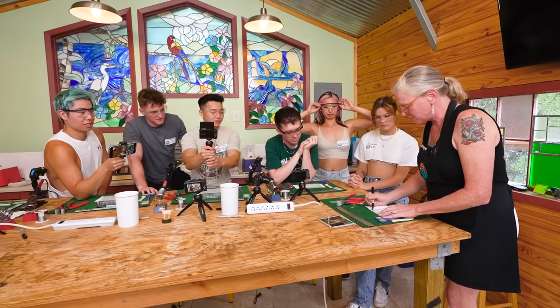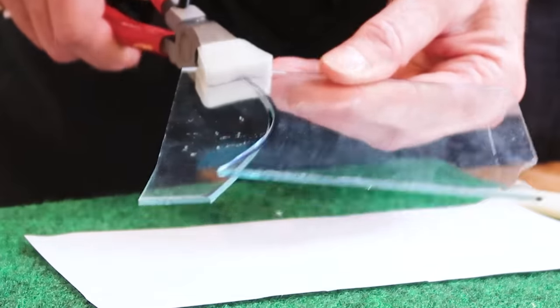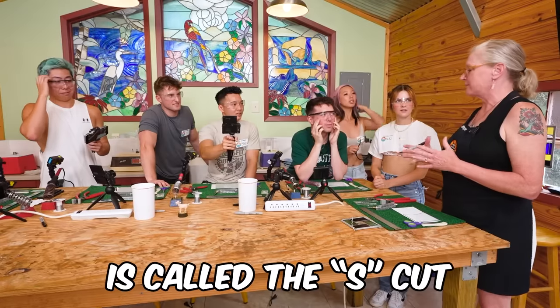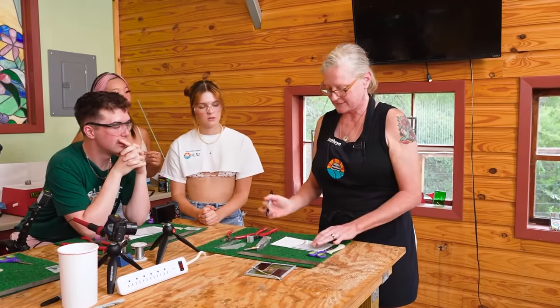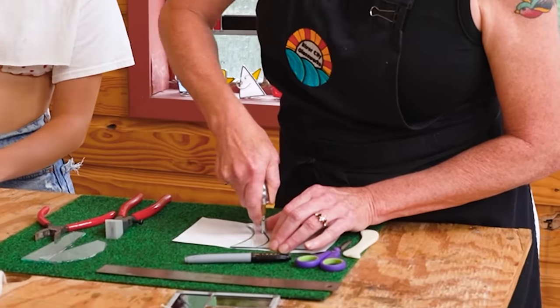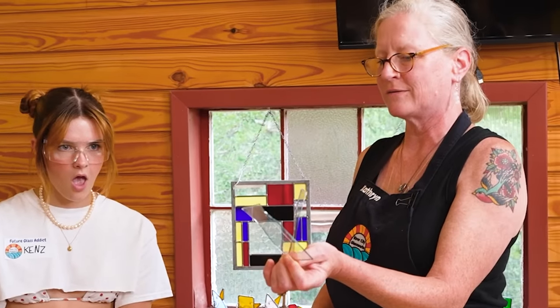Now we're going to do a curve cut. I'm going to draw my line all the way across — hear that sound. That's so perfect. The third cut we teach in our classes is called the S cut. You've done a curve, so let's just stick two together. That's all it is — we're just going to draw a pretty line across there, just like a river. Just follow that line. That's so cool.